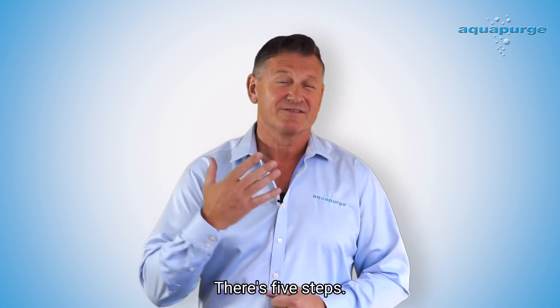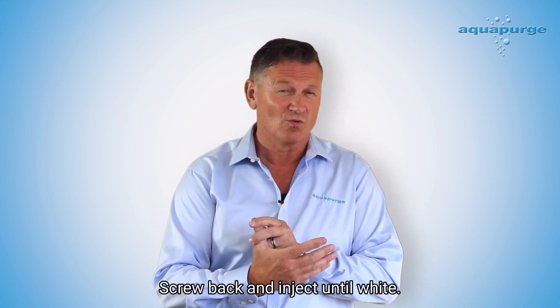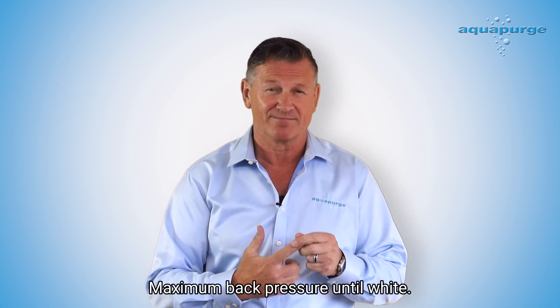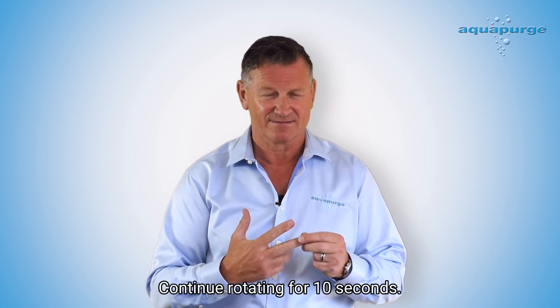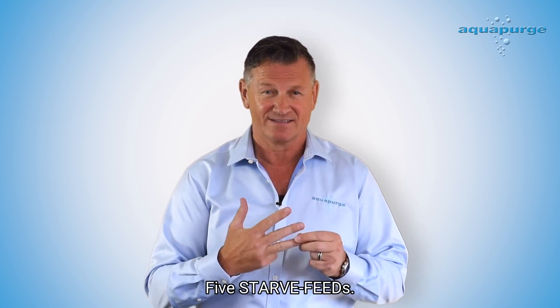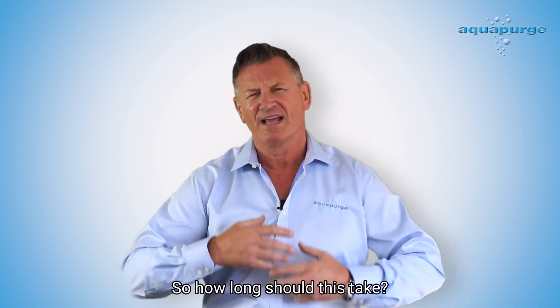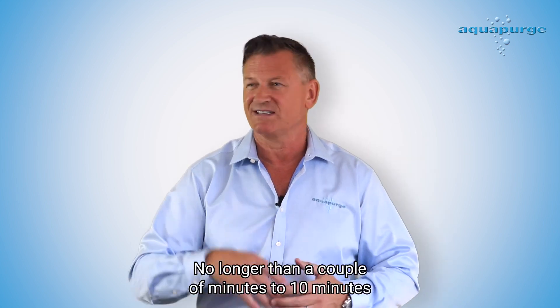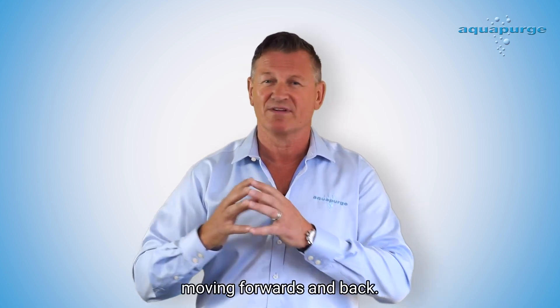So to summarize, there are five steps: screw back and inject until white; maximum back pressure until white; empty it out completely and continue rotating for 10 seconds; five starve feeds; screw back and inject until clean. How long should this take? No longer than a couple of minutes to 10 minutes — and honestly, the 10 minutes is because you're struggling getting the hopper moving forwards and back.